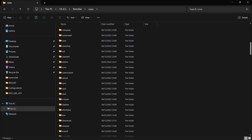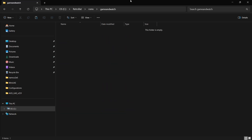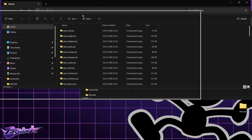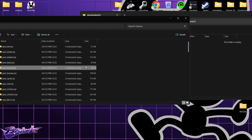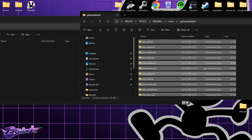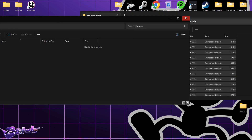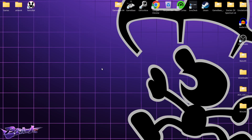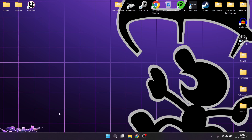In ROMs, scroll down until we come across Game & Watch — here it is. I've got my games in zip file extension, and I'm going to copy and paste all 59 of those Game & Watch games into the Retrobat ROMs Game & Watch folder. The first thing we need to do is open up Retrobat and install MAME64.